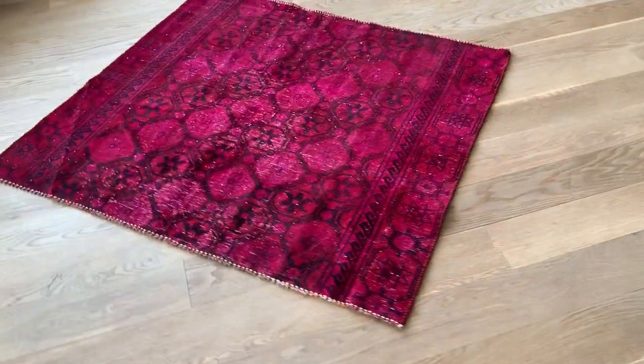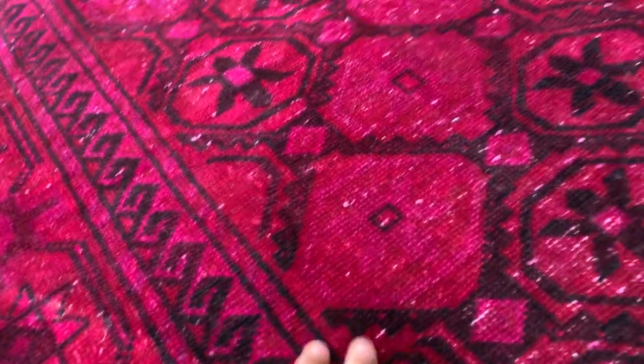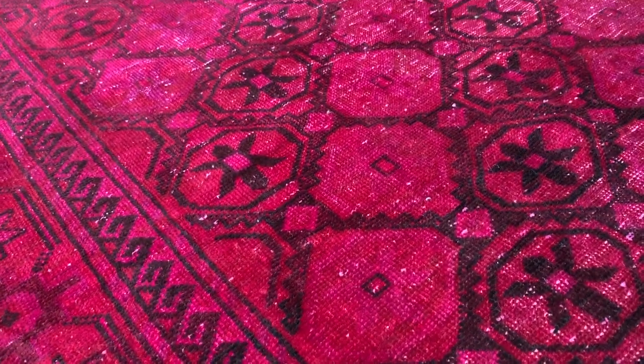So you can place it in any direction you like. The lines are not straight but very acceptable, especially for a small carpet. It's got a nice feel to it — it's softer than usual for a vintage carpet.